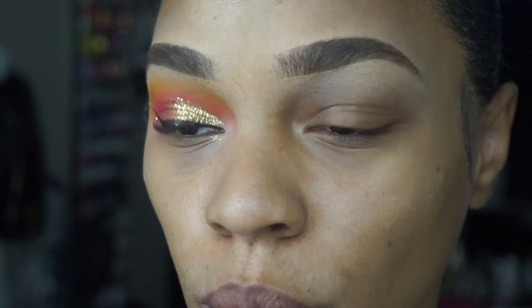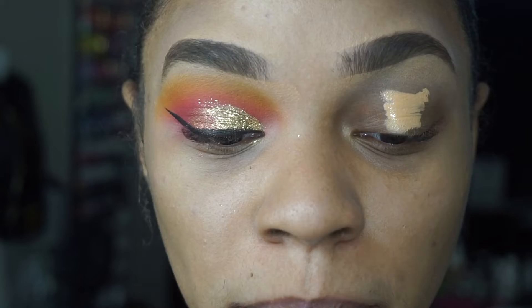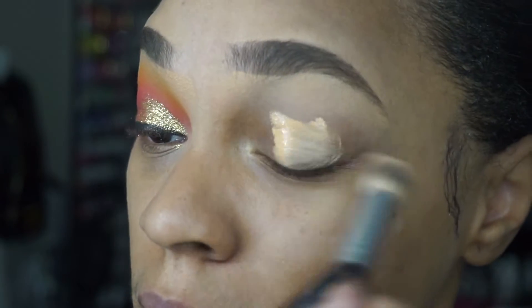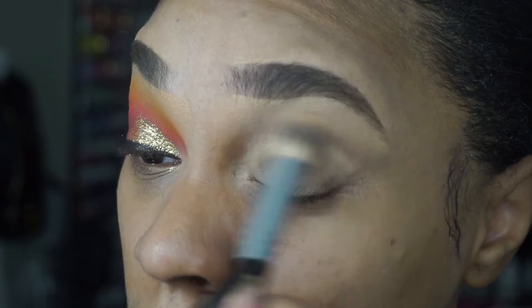I have no clue where my MAC paint pots are — I have like two and for whatever reason they have disappeared. So I'm just going to use this concealer as a nice clean blank base all over my lid.